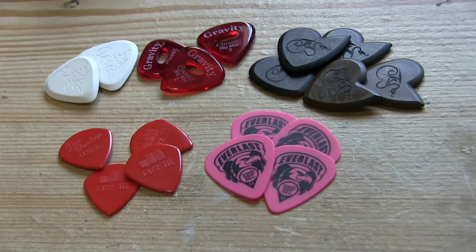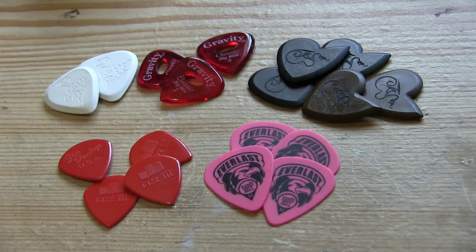Greetings, this is Colin. I know it's been a while, but I'm back with the Dragon's Heart Guitar Picks torture test, pitting these guys up against other popular guitar pick brands to see if they are as tough as they claim to be. Last time we looked at stress, heat and chemical testing, and in all of those tests the Dragon's Heart Guitar Picks came out on top.